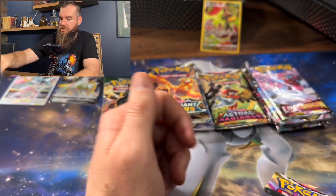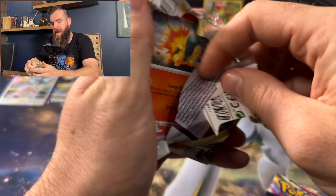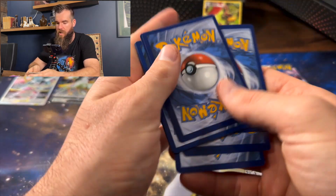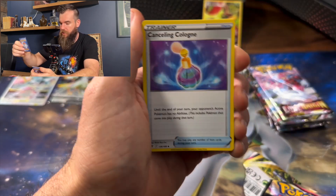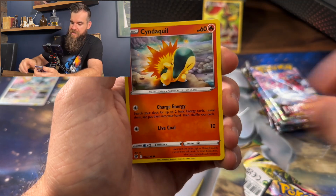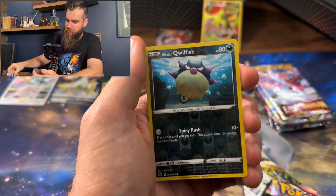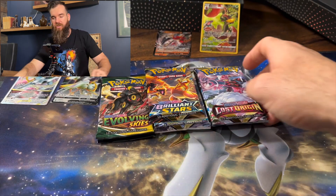Togepi, and a Hisuian Decidueye. All right, last pack — we've had two hits, nothing great though. There is your code card. Going four from the back — hopefully that is a nice alt art or something. We've got a Heavy Ball, a Canceling Cologne, a Kilowattrel, a Cinderace, a Hippopotas, a Nicket ladies and gentlemen, a Petilil, a Hisuian Qwilfish, Double Up, and a Mighty Mighteyena. Nothing to write home about yet.